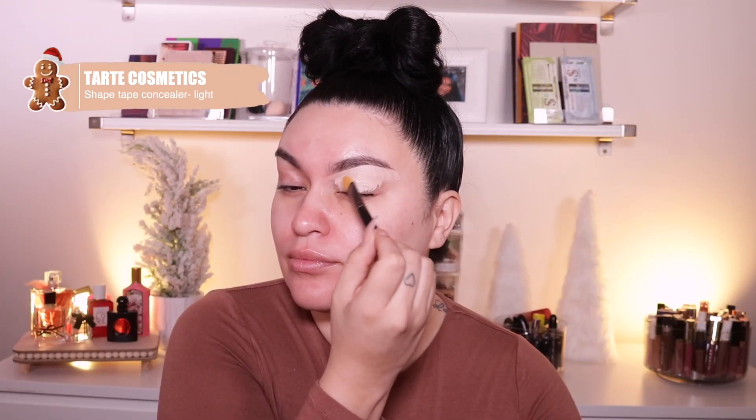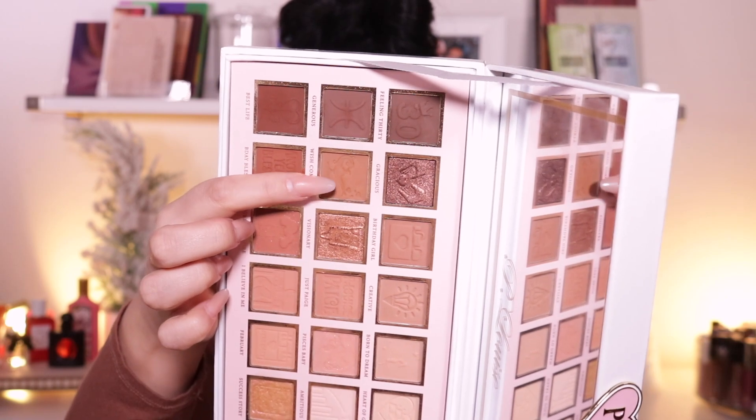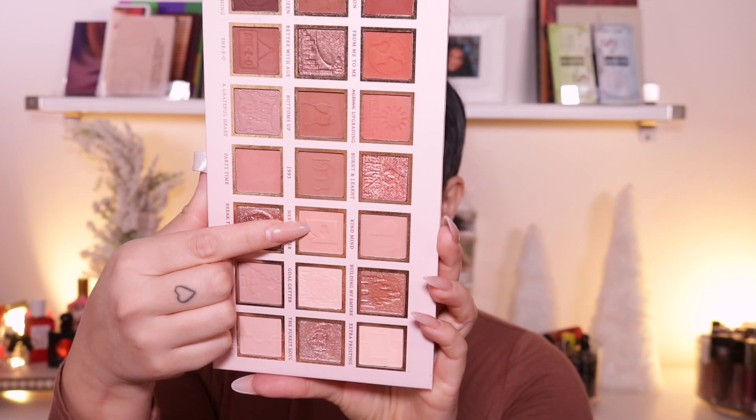So for my primer today, I'm going to go into my Tarte Shape Tape Concealer in the shade Light. For the palette, I'm using the P. Louise Ghost Shouty — It's Your Birthday palette. And I'm going to create a cut crease. So the first shade is called Feeling 30, a dark brown shade. And then to blend out the edges, I'm going to go into Best Life, and bring it into Feeling 30. Then I'm going to take Wish Come True, this light brown shade, and blend out those harsh lines. And then taking the shade called Pisces — blend all of these together and applying it on my brow bone and the inner corner.